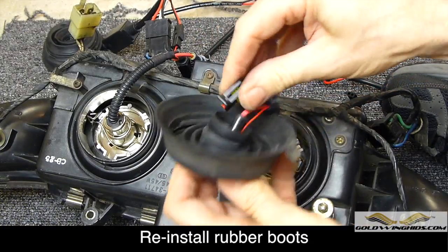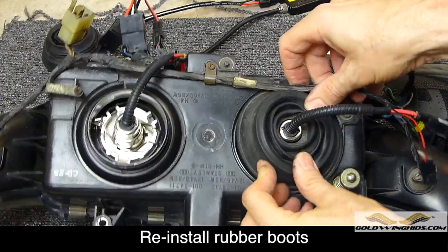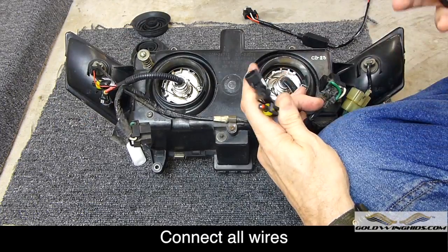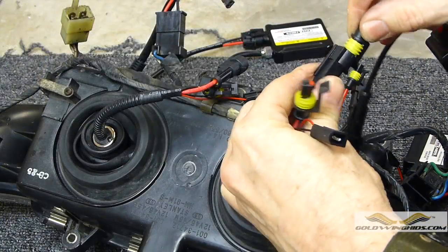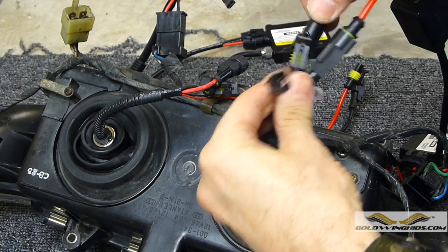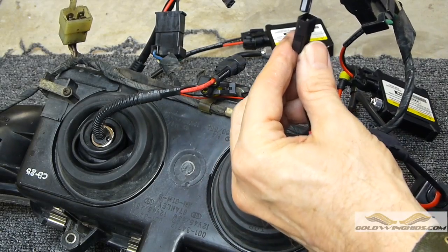Don't forget to secure the bulb in place with the spring clip. Next, route the wires from the back of the bulb through the rubber weatherproof boot and reinstall the rubber boot. Now we're ready to start connecting the wires so you can see how everything fits together. All of the cables and connectors are keyed to each other, so they'll only go in one way. Simply hook everything up so you can see how it all goes together. Once we get this all together, we're basically going to test the light before we mount it to make sure everything works.